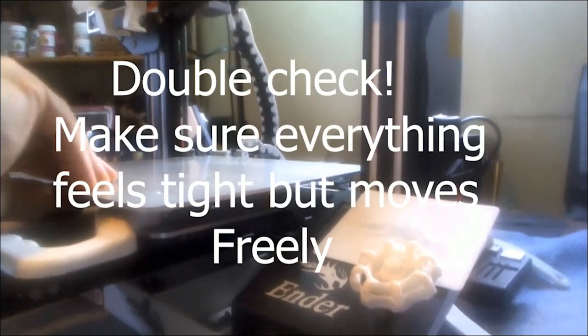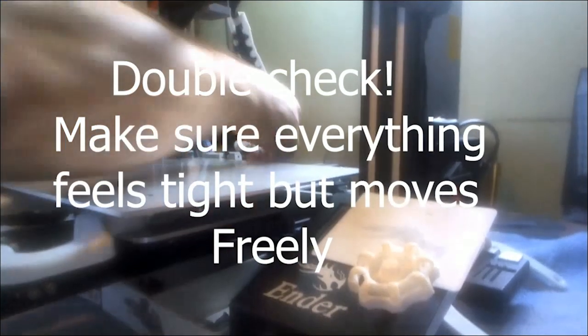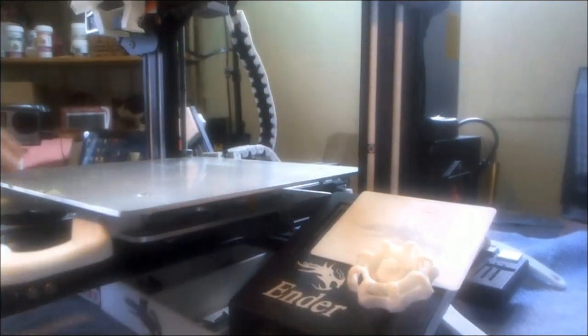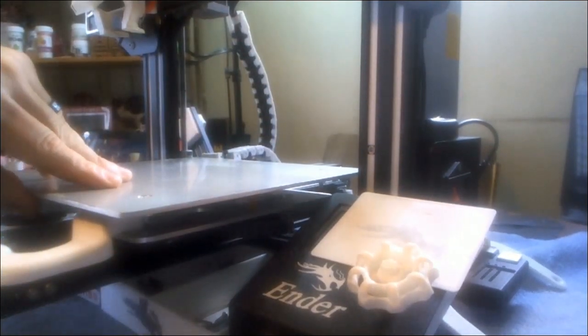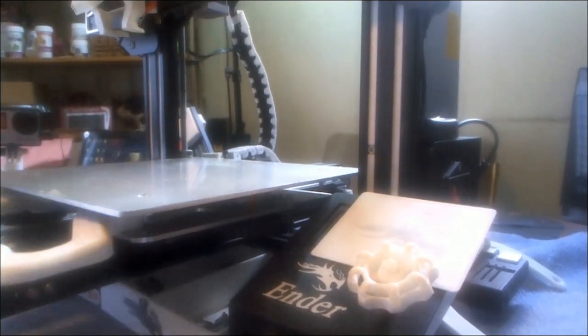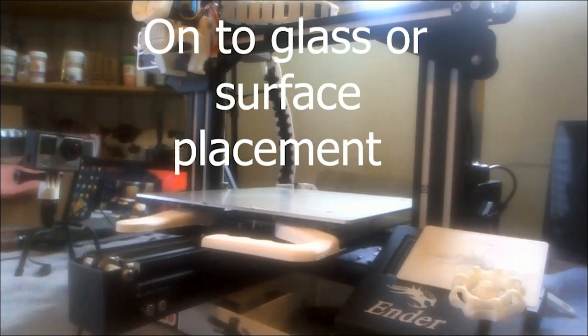Double-check the wobble and make sure the structure moves freely but not too tight. The best thing to do is run your fingers on the wheels — hold the plate steady and feel it. It should move with some tension so that you can hold it still and still be able to slip the wheels slightly. Then we're going on to the glass surface placement.